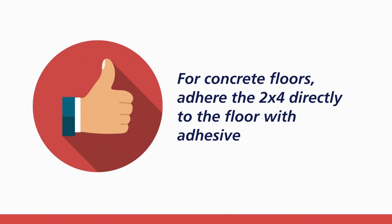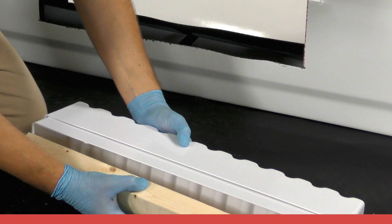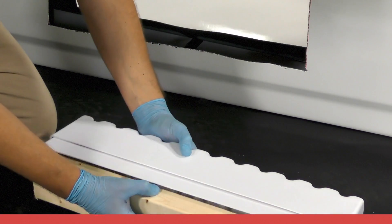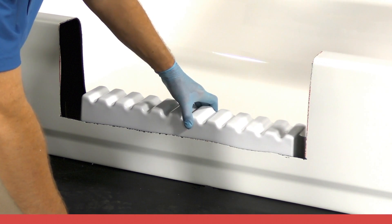For concrete floors, a treated 2x4 is adhered directly to the concrete floor with adhesive. The 2x4 might need to be cut into several sections if there is a support brace in the cutout channel. If working with a concrete subfloor, thoroughly inspect and clean the floor in the tub cutout channel prior to securing the treated 2x4, and remove any materials that may cause an uneven surface. Apply adhesive directly to the concrete floor, insert the 2x4s, and thoroughly spread the adhesive. Prior to inserting the small support box, it is first necessary to secure a 22.5-inch long 2x4 into the channel of the small support box. At this point, do not adhere the small support box to anything.